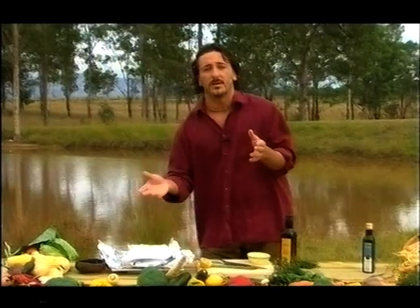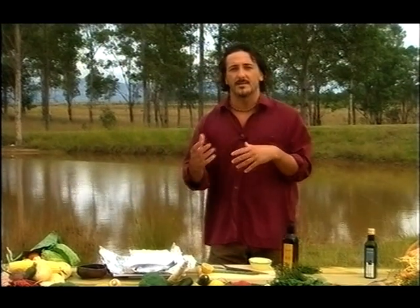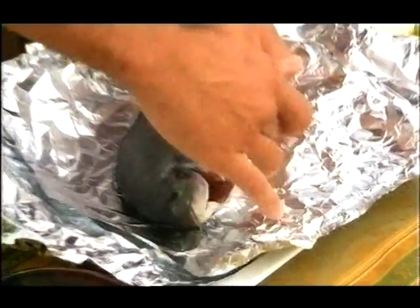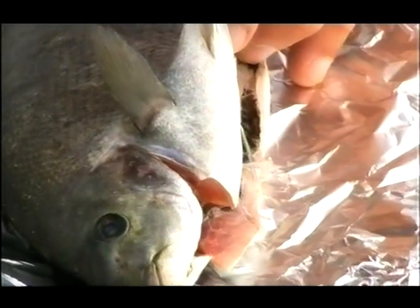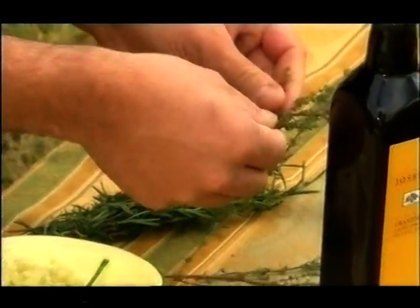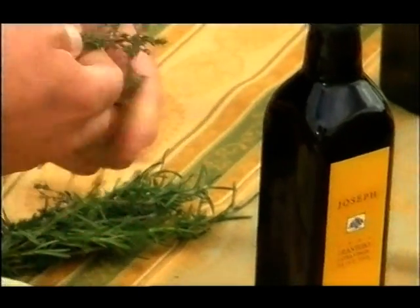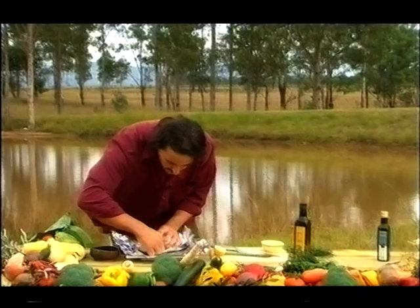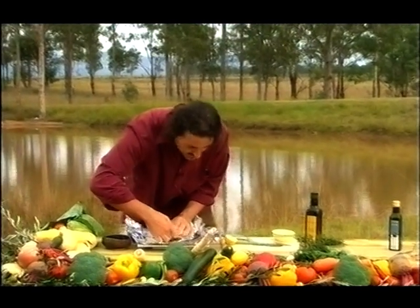Now the way that we are going to do it is a very simple way. We don't need to fillet it — we just need to clean the fish up and then just cut an incision here, large enough to fit a few things inside. We have a few herbs: some lemon thyme and some rosemary, some asparagus, some beautiful extra virgin olive oil.